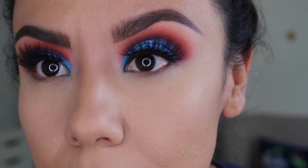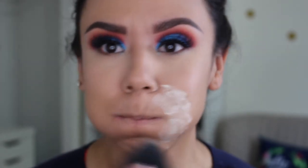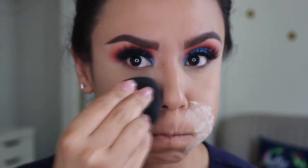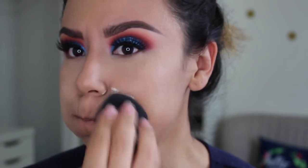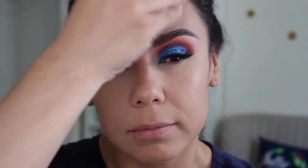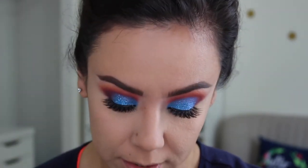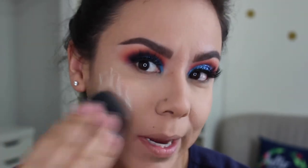This is what it's looking like so far. I'm going to use this to set the rest of my face. I have super deep smile lines from doing this all the time, so I'm setting there and a little bit on my forehead. I'm trying to use this as much as I can all over just to see if it's going to make my makeup last.